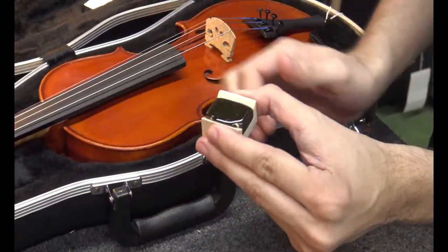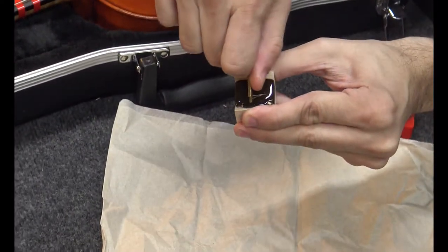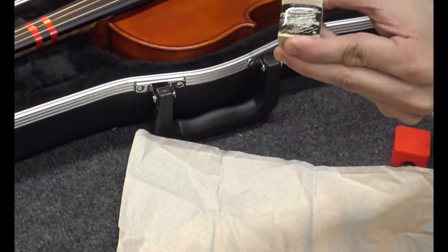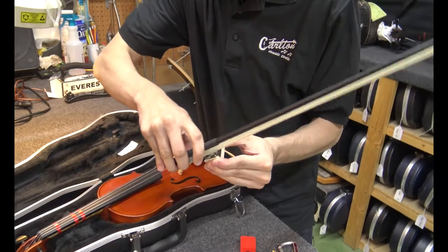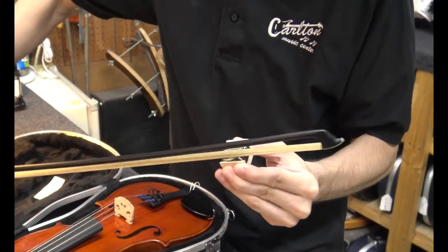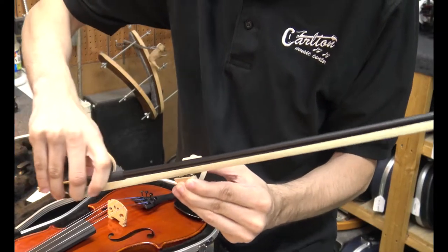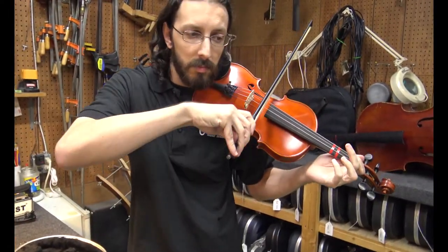It's important to rosin your bow. If you have new rosin, you'll want to scratch it with either a coin or key — this will create friction and allow it to stick to the bow hair. Never touch the bow hairs with your fingers, as the oils can damage them. With the correct amount of rosin, the bow should move easily over the strings while providing rich tones.